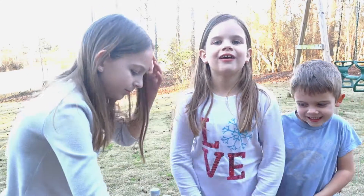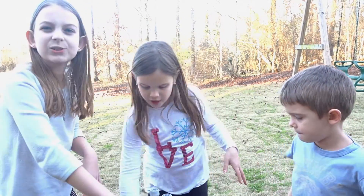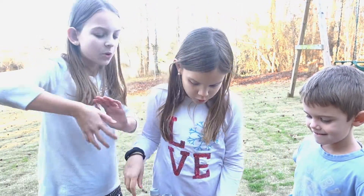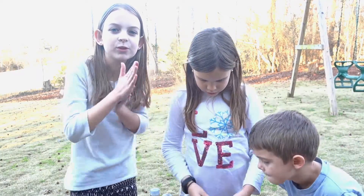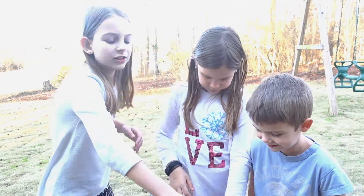Hi guys! Welcome to Life Makes Family. Today we're going to do the Mentos Challenge. So you put a Mento in coke and it starts fizzing and exploding. We got cold ones and room temperature ones. We actually saw a popular event doing it, so we wanted to try it. Let's get into it!